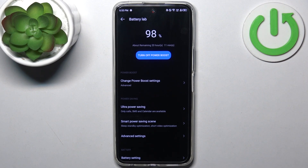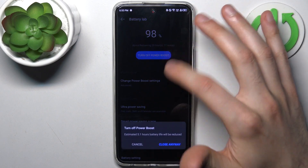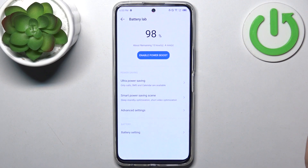Your device now gets its Power Boost. You can disable this the same way — just close it.